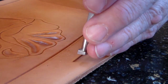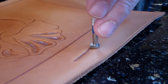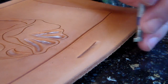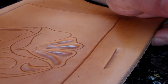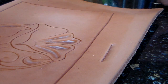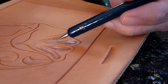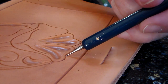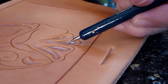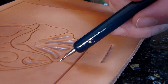Your hand must rest on the leather. You can't just float in the air and expect to have control over the tool. Now, in this case, in our design, you tool from the top down. This flower petal here is on top of this one — this one is kind of underneath that one. So I'm going to do this top one first.